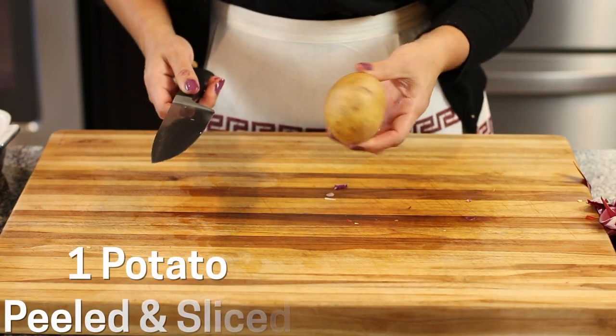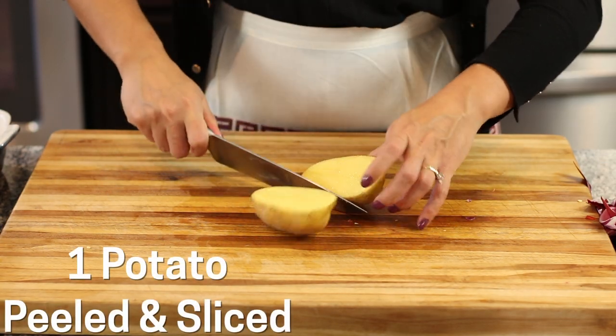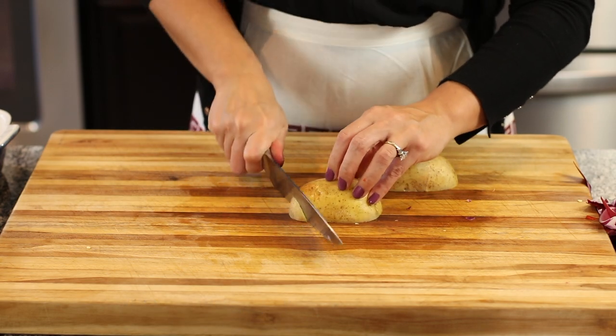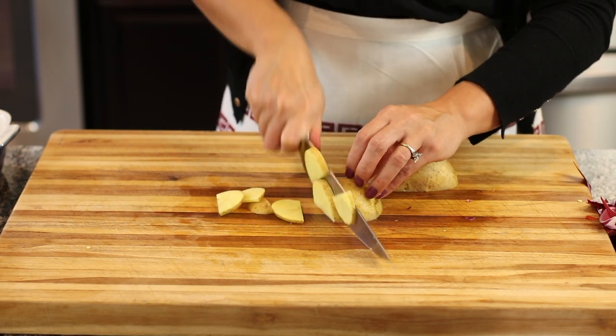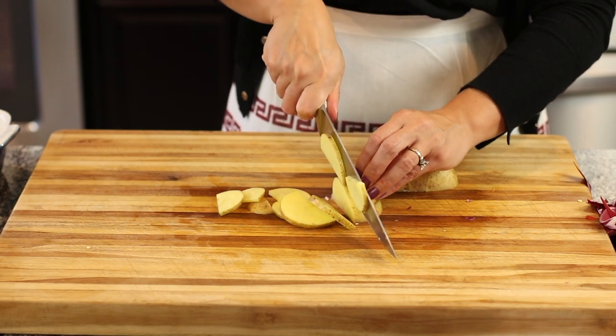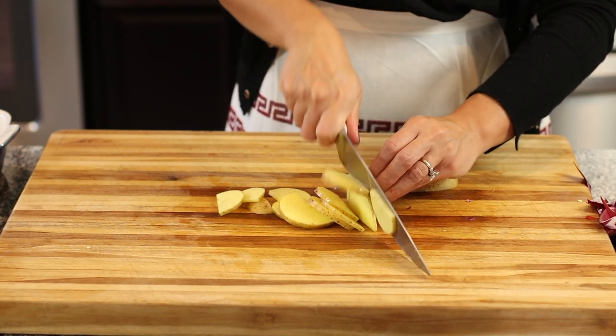Then I have a potato. You can peel it if you want, or leave it just the way it is. You can use two potatoes, but I'm going to slice this into really thin half moons so that way they cook quickly, just as quick as the other vegetables.